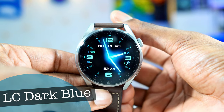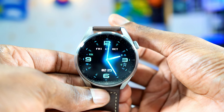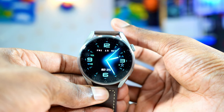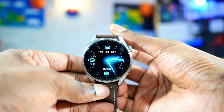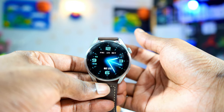This is another great watch face right here. It is called LC Dark Blue. It has very few complications, but the sharpness and quality of the watch face is incredible. The complications include battery percentage, step count, the date, the day, the month, and also a little digital crown on the bottom. Not many complications, but the quality of the watch face is top notch.